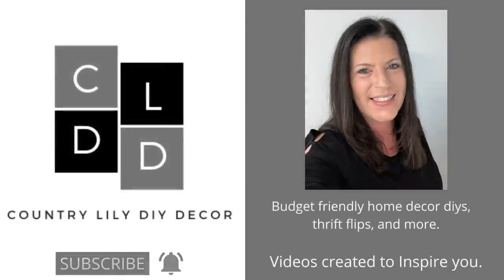Who is ready to create some Dollar Tree DIYs? Hey guys and welcome back to my channel. My name is Barbara and I love to create budget-friendly home decor. If that is something you enjoy, I hope you'll click that subscribe button and the notification bell below this video so you will be reminded the next time I upload a brand new video. Today we're going to create some Dollar Tree Fall DIYs, so let's go ahead and get started on our first project.